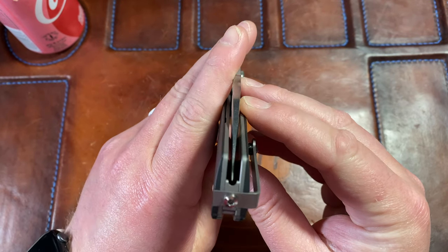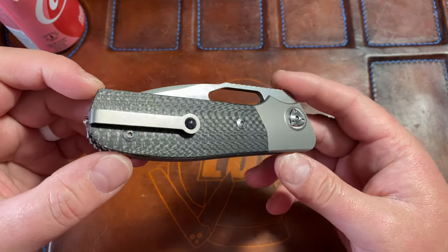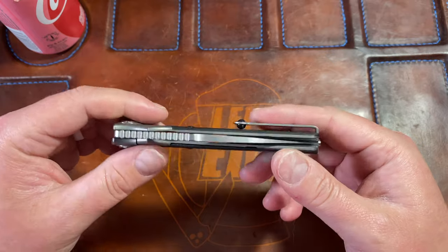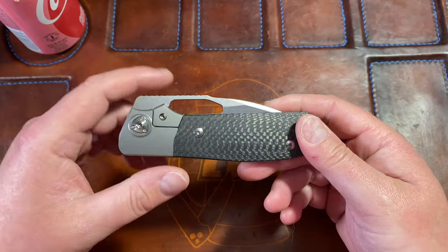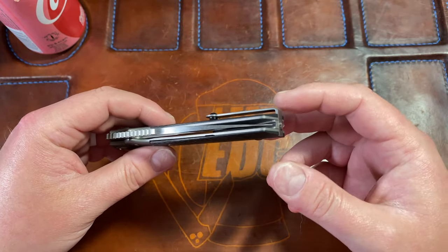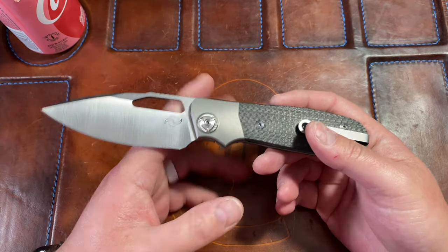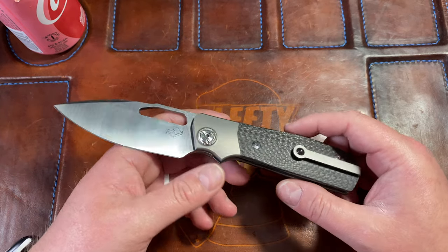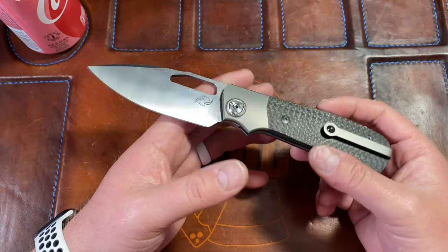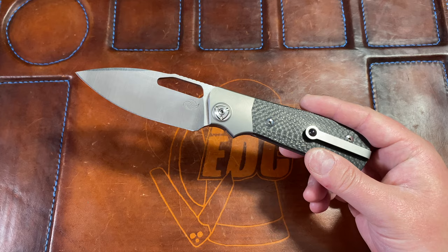I picked this up at Blade Show on day two. We stopped by and spoke to Liang Ma, which was an absolute pleasure — meeting him in person was awesome, he's a cool dude. He had a couple new models out, integral flippers with absolutely stunning materials, produced by Riott. We didn't pick any of those up just because they were flipper-only designs. I prefer a knife with multiple opening methods — a hole or slot specifically.